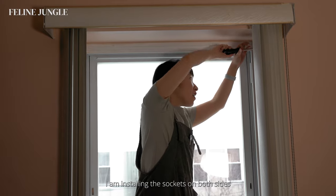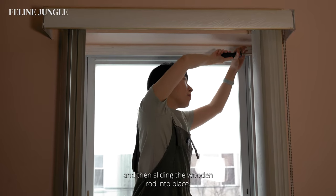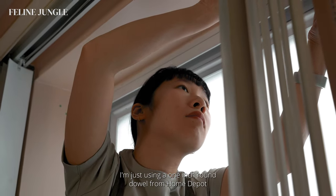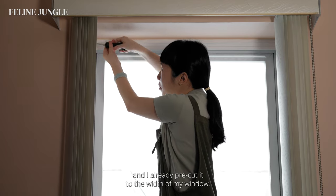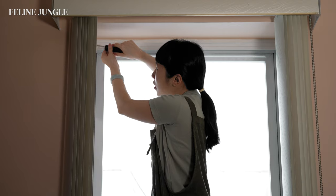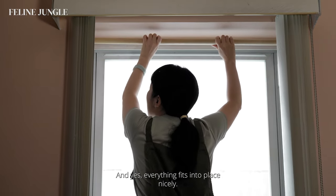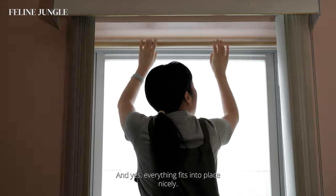Using a ruler, I'm making the same markings on the other side. I'm installing the sockets on both sides and then sliding the wooden rod into place — just a one-inch round dowel from Home Depot that I pre-cut to the width of my window. And here's the moment of truth to see if I did everything correctly — yes, everything fits into place nicely!